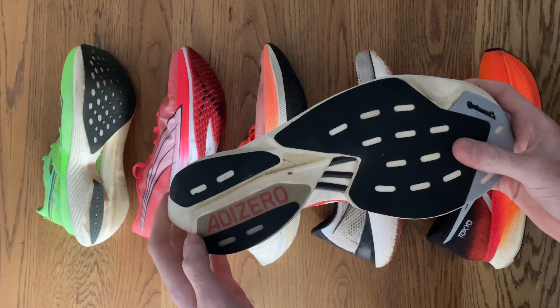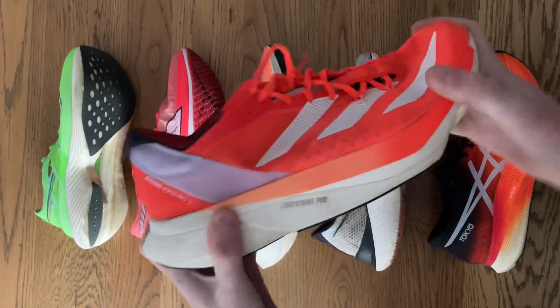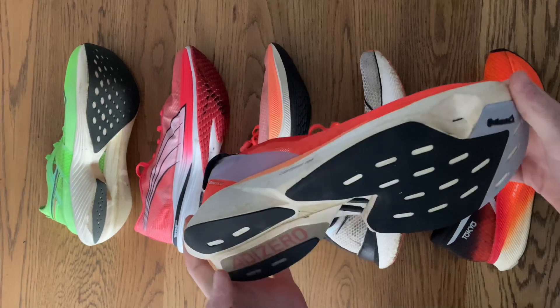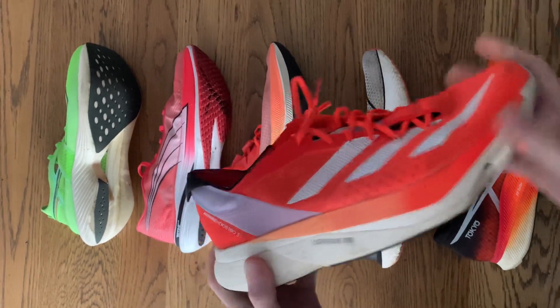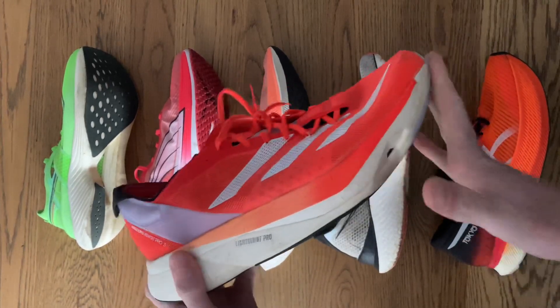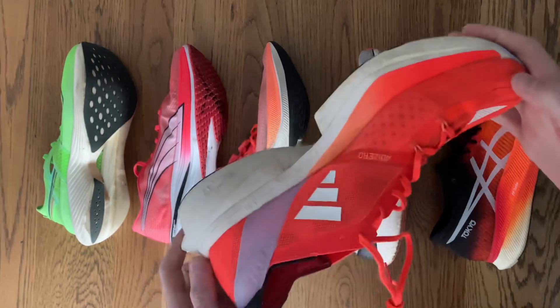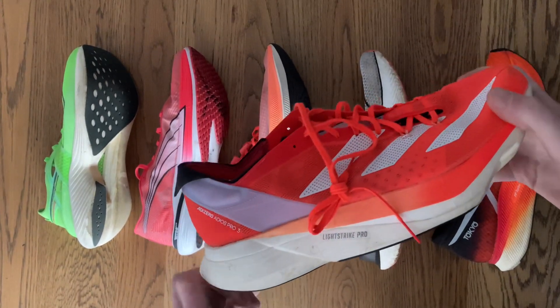The second ingredient is the carbon fiber plate or rods that stiffen the shoe up to give it some snap, allowing the responsive cushioning to not be too pliable. A key benefit of the plate is to help prevent your metatarsal joint at the toes from having to bend as much, as it's not a very elastic joint, so typically a site of energy loss.